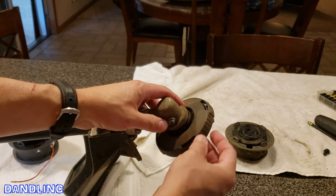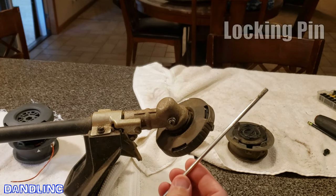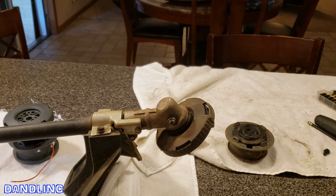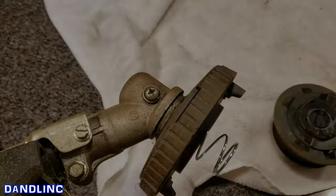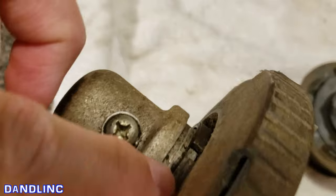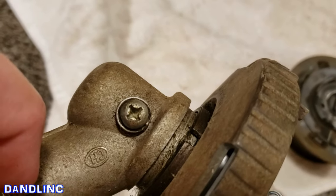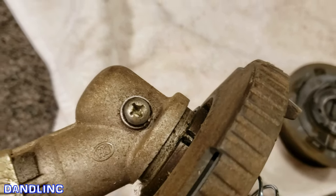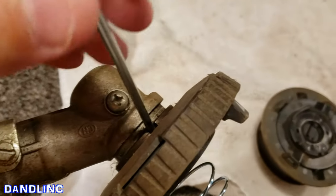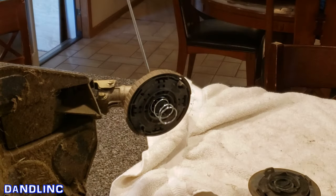I pulled that off, so now I'm left with what they call the upper housing. There's a trick to getting this off — you can use either a locking pin or a small flathead screwdriver. Look for a little niche here; I'm going to do a close-up. I turned it on its side — you see that little niche right there. Move it slightly until you see a hole, then wedge the pin in there.